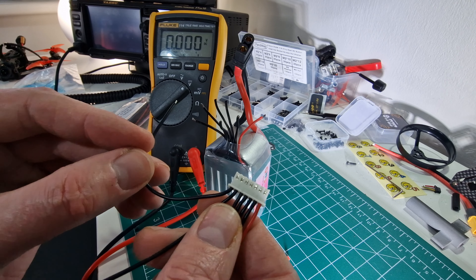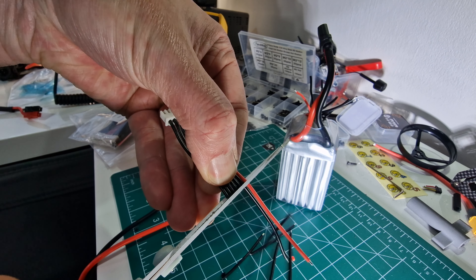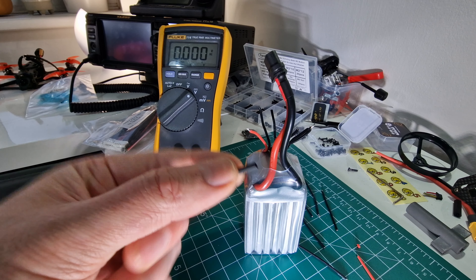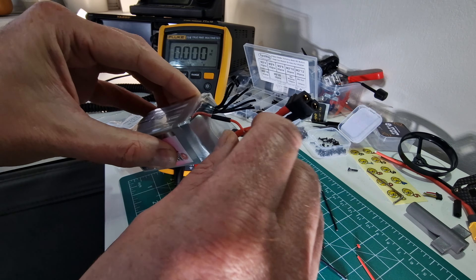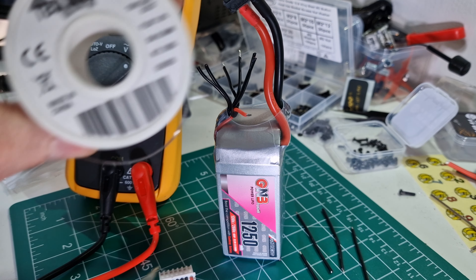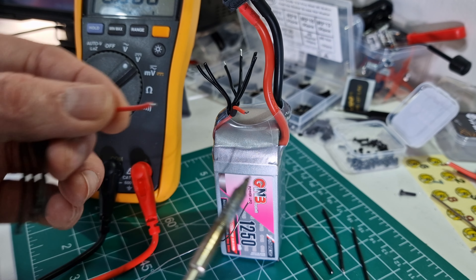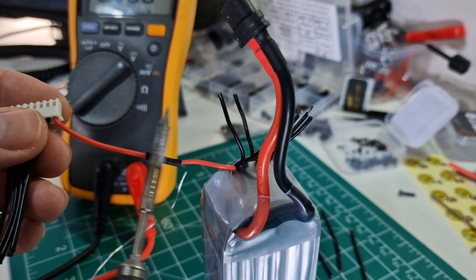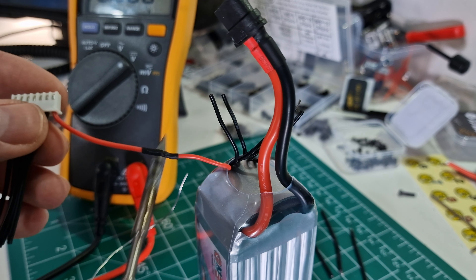I'm going to trim this balancing cable so the same problem doesn't happen again — we don't want a massive long balancing cable sticking out that's going to get hit by a prop. I've cut up some little pieces of heat shrink tubing to go over each wire so we can insulate our connections once done. It's not going to look the prettiest — it will look like it's been repaired — but that's just how it is. Nice hot soldering iron, using some decent TBS solder — tin-lead combo. Tin that wire and then also tin the balancing connector wire, then join those together. Use a soldering iron or lighter to shrink it down. That's the first one done.